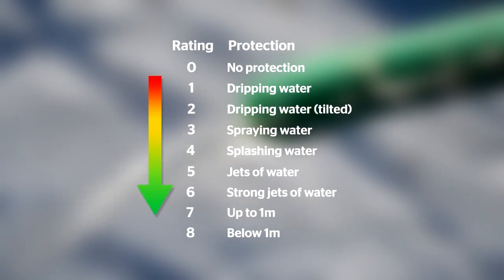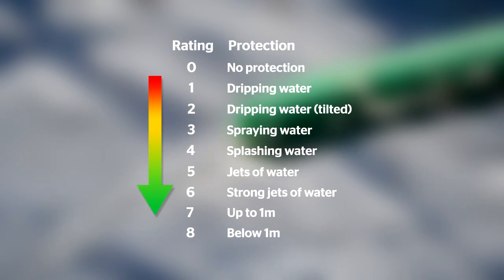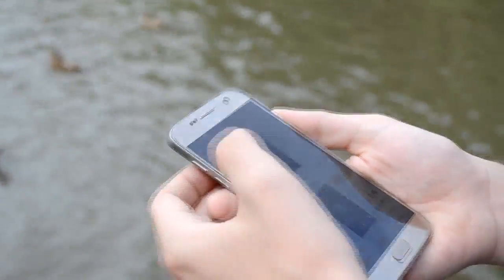The second number tells you how a device copes with water. Levels go from 0, no protection, to 8 for a soaking deeper than 1 metre. It doesn't mean that you can take your phone diving though. The specifics of what each device can do is still up to the manufacturer to define.